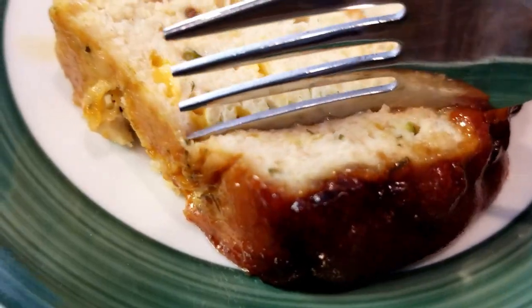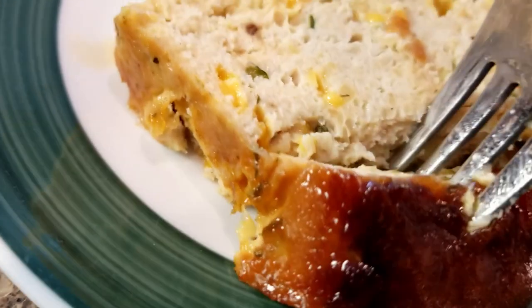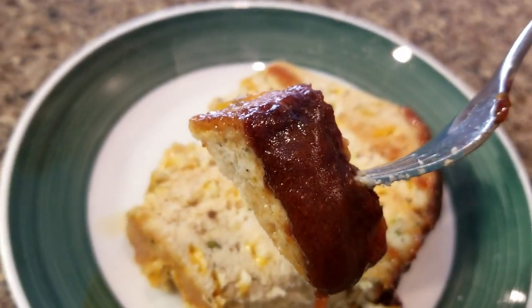I remember the first time I made this meatloaf, the comments were 'wow, this is the best meatloaf you've ever made' and 'we love this recipe' — those kinds of things. And that's the recipe I'm sharing with you today, so let's go ahead and get cooking.